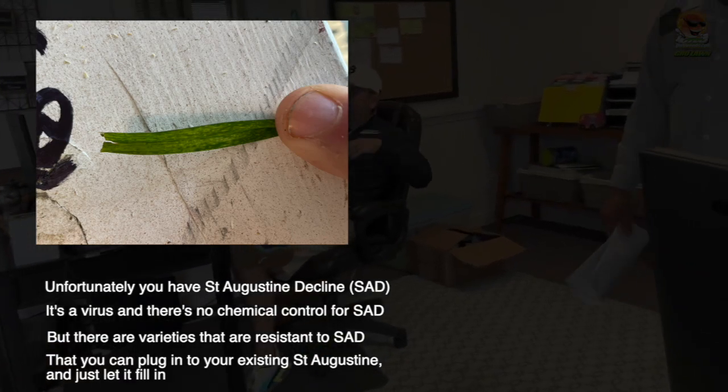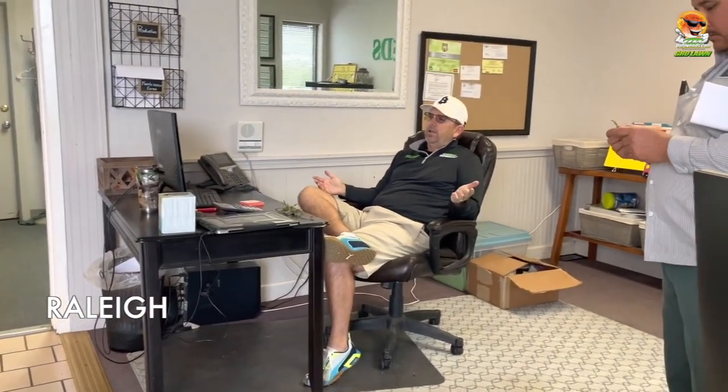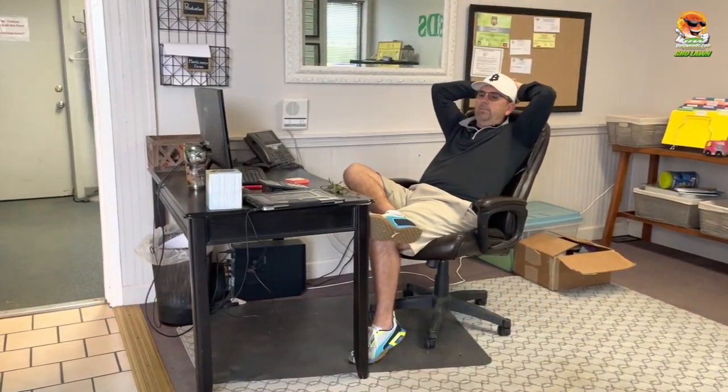You can plug resistant varieties into your existing St. Augustine and just let it fill in. The main one is going to be Raleigh, and there's also Floratam and Seville. What the customer can expect is that their yard is going to die slowly over time. There'll be times of year where the marks on the grass aren't very noticeable and the grass will kind of look okay, but it takes several years for the grass to die — it'll get real thin and won't respond to fertilizer.